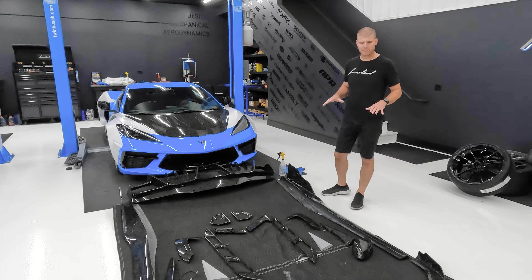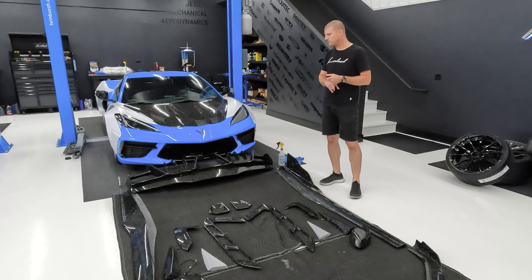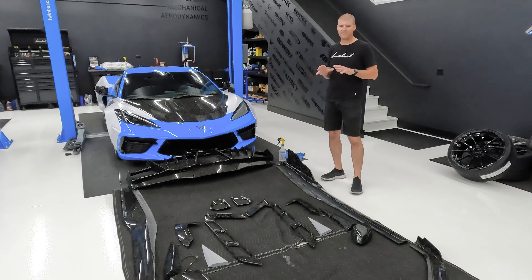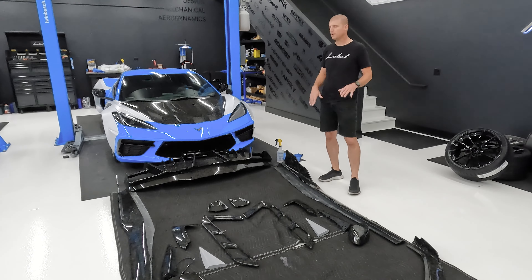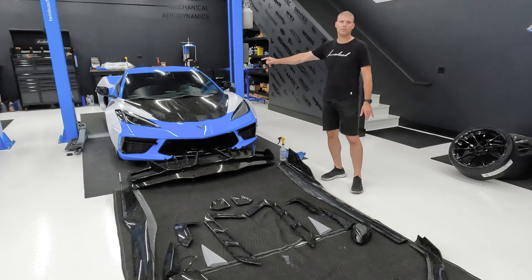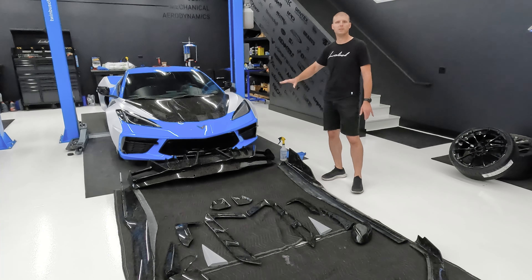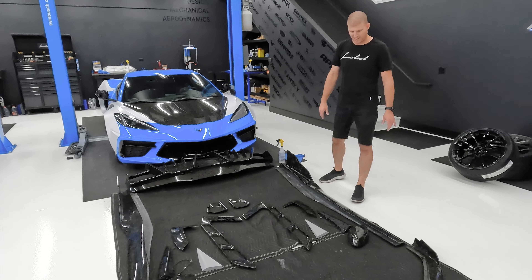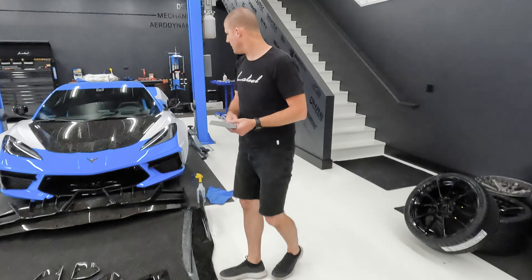As you guys can see, we got everything unboxed from the carbon shop. The only thing we're missing is our three-piece rear wing with some grille garnishes, but this is the 35-piece kit — this is everything you can get in one of these wide body builds that will be put on the car. This car will also have the arrow hood that was on our reveal car. You can see this one is a factory hood — full forged carbon — something new kind of coming with that in the future.